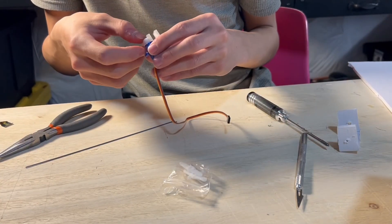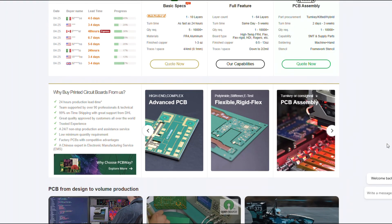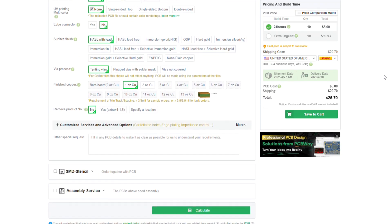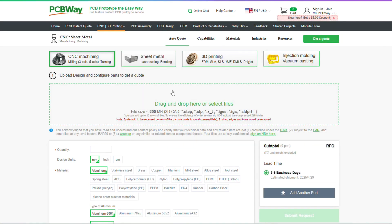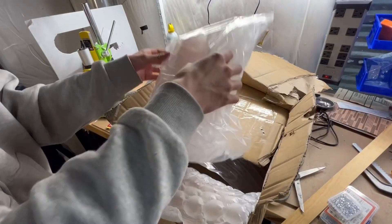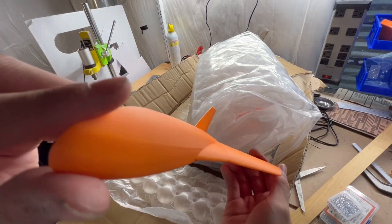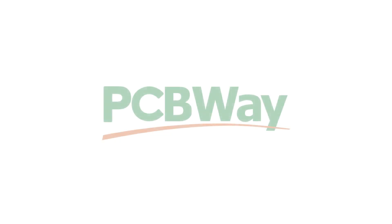A quick word from the sponsor of this video: PCBWay. If you like designing and prototyping, whether it's for projects or for your own needs, I highly recommend using PCBWay and their industrial-level services. PCBWay specializes in high-quality custom PCB fabrication and manufacturing — you can choose the number of layers, board thickness, solder mask color, surface finish, everything down to the tiniest detail. They also offer CNC machining, 3D printing, sheet metal fabrication, and injection molding. It's super quick and easy to upload your files and adjust specifications. The print quality is super accurate with no warping. If you use the link in my description you'll get a free five-dollar welcome coupon to get started.